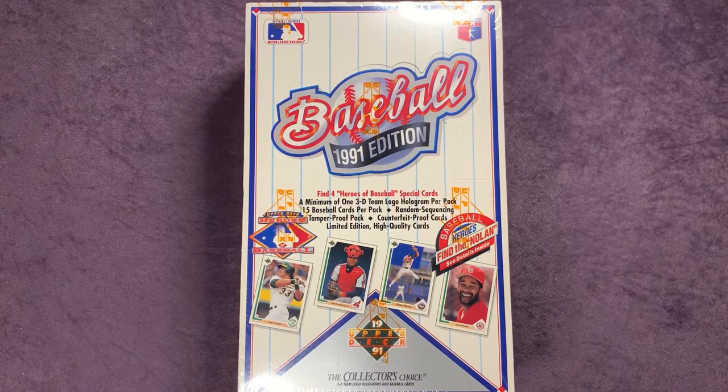I have not ripped through a box of this on the channel. I was able to pick this up at a local card shop at a very good price from what these things are going for online. So there are 36 total packs in here, 15 cards per pack, and it says a minimum of one 3D team logo hologram per pack, and then find four Heroes of Baseball special cards.